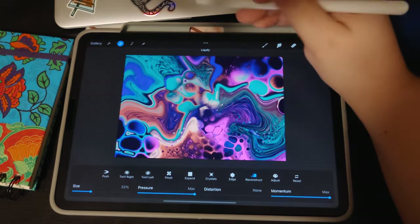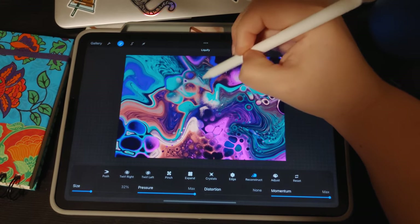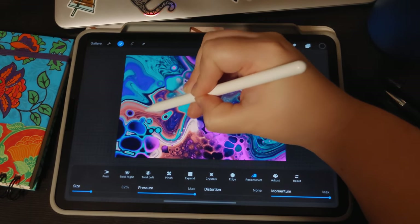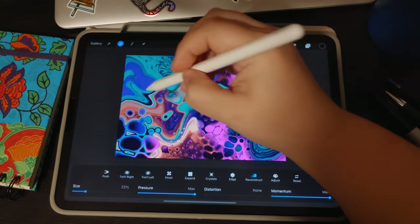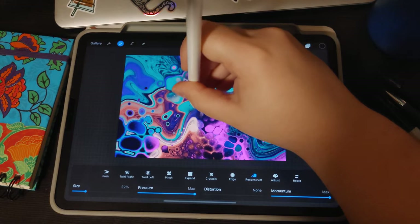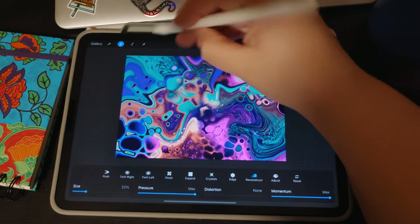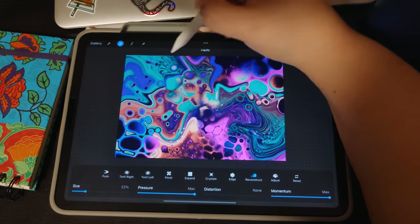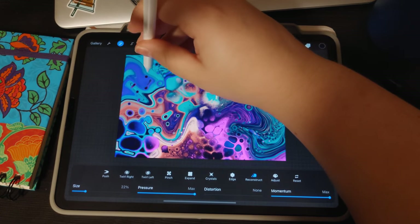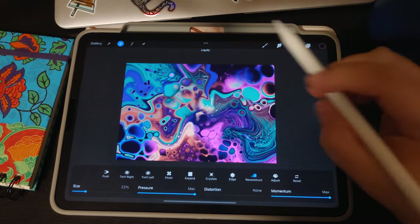Once you get your bigger ones, shrink your brush down and do those little fly-away ones. Go even tinier to get those blowtorch-style ones. For those, hold your pencil upright so you can just push straight down — if you do it on an angle and push too hard, it will drag the paint and throw it, pulling it away. So to avoid that, be upright and push very gently, trying not to drag your brush. That's a few examples of reconstructed cells.